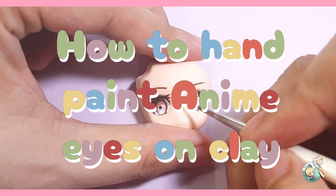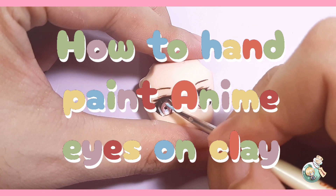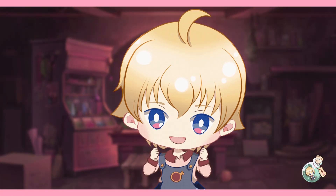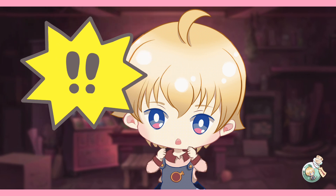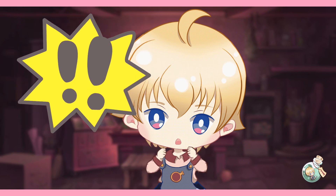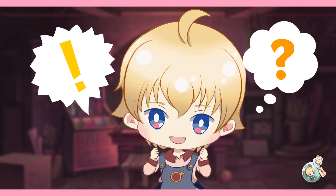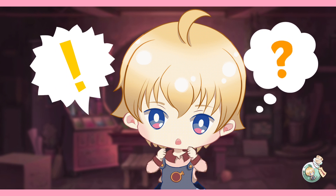For my very first tutorial, I'll be showing you how I hand paint anime eyes on clay using acrylic paints. Before we start, just to let you know, I am no professional. The things that I'll be sharing today are techniques that I've learned through research, self-study, and trial and error. I'm also not telling you that this is the only and best way to hand paint eyes. It's just that this method is the one that worked best for me, so feel free to use this as a guideline and it might work for you as well.